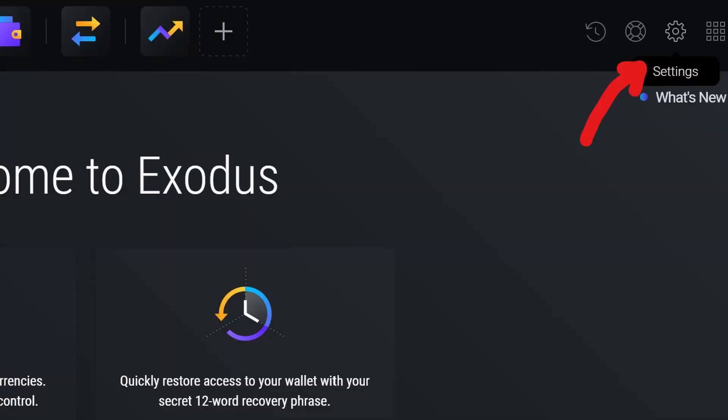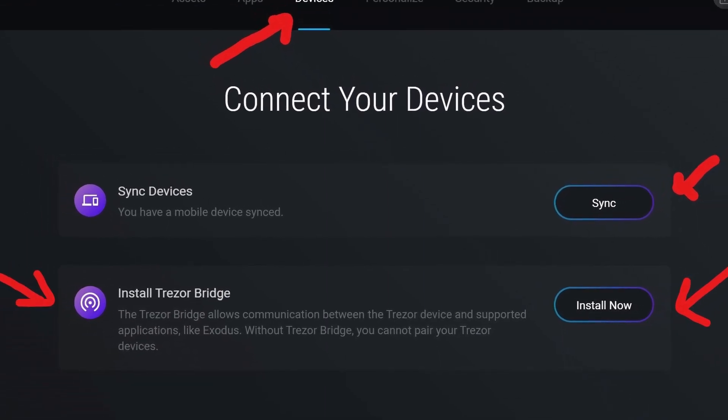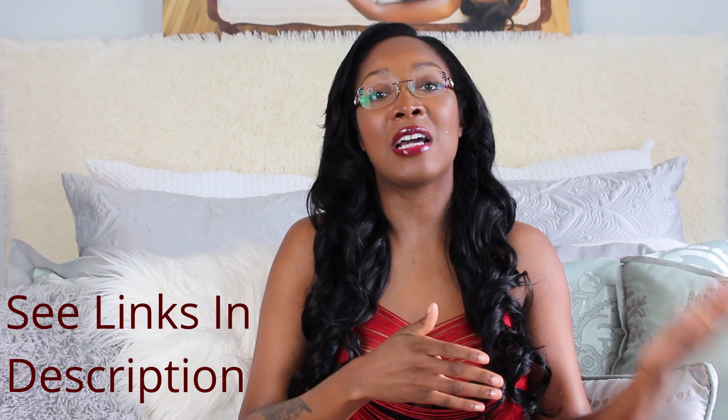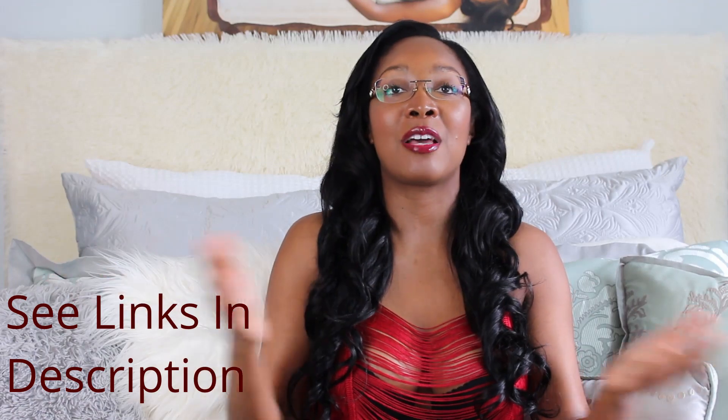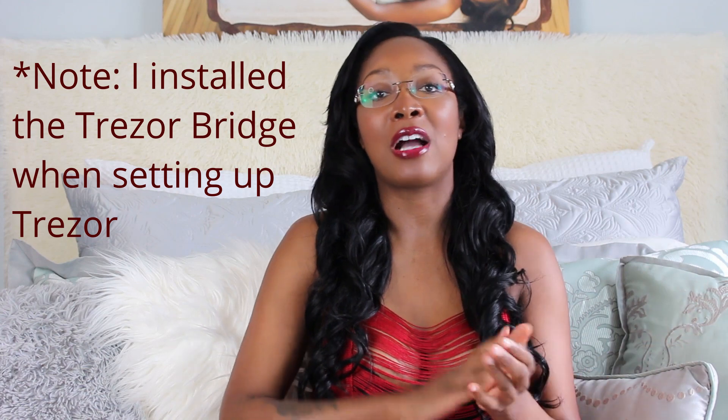If you don't have your Trezor already set up, you'll need to set up Exodus first as well. If you don't have any of that done, you might have to use the Trezor Bridge route, found under the Devices tab in Settings. I read that you might need your phone synced up first to do that — I did do a video on how to sync Exodus with your phone. You also need to be using a Chromium-based browser like Firefox, Chrome, or my favorite, Brave, for extra security.